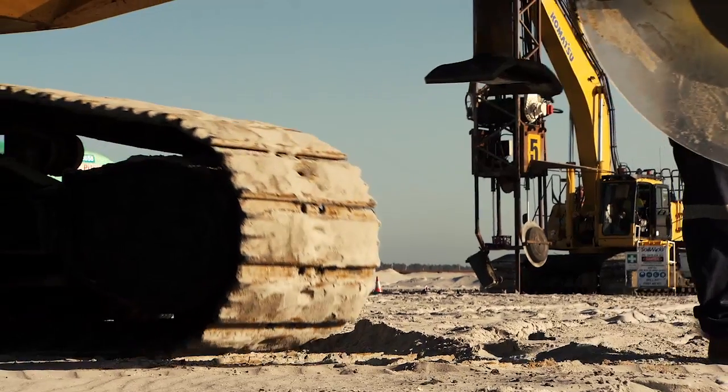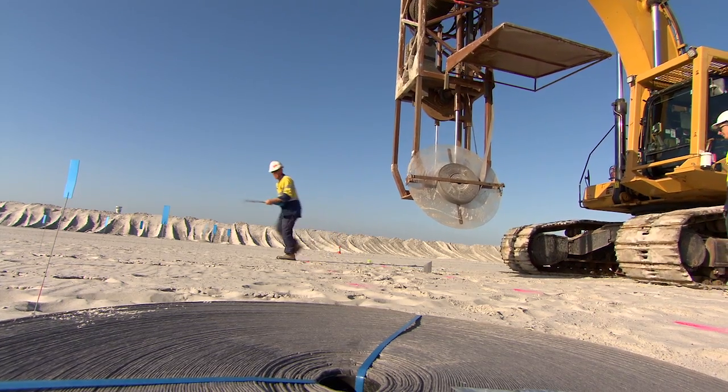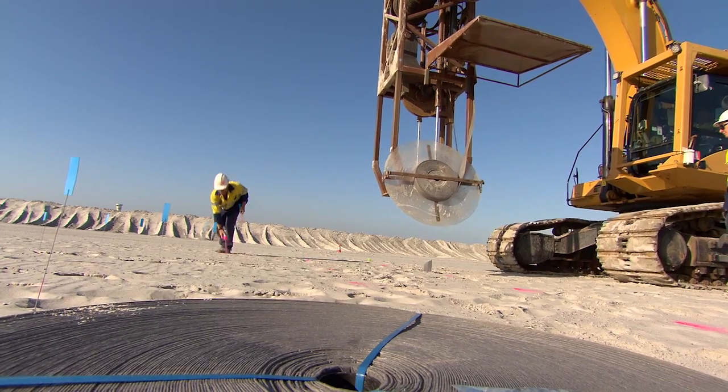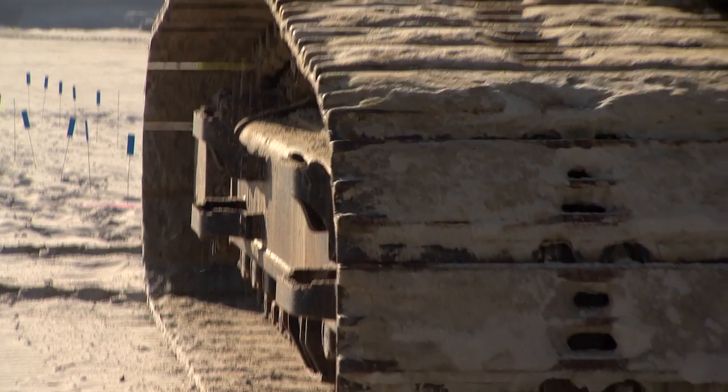This method offers the industry's most cost effective and efficient means of achieving subsoil compaction, enabling major infrastructure and construction projects to commence years ahead of the timelines achieved by traditional pre-loading.